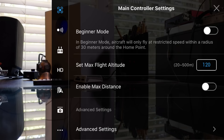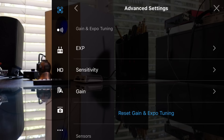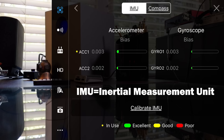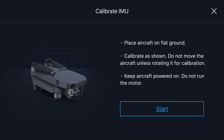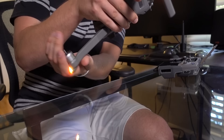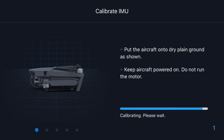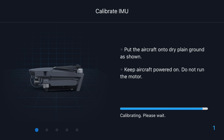Scroll all the way down to advanced settings and tap it. We're not going to mess with any expo, sensitivity, or gain, but we're going to scroll down to sensors. Here's where you want to check your sensors — right now everything is green and looking good. IMU, which is the inertial measurement unit, is one sensing feature in most quadcopters, and sometimes it's good to calibrate that. I don't calibrate every flight, but I usually calibrate at least once out of the box. Go ahead and calibrate IMU. It says place the aircraft on flat ground, calibrate as shown, and do not move the aircraft unless rotating it for calibration. Take the drone legs and fold them back up to the body and hit Start.